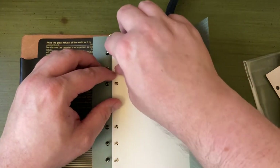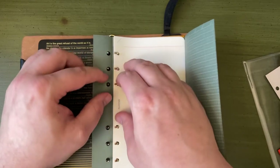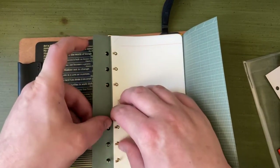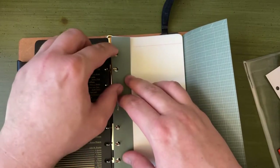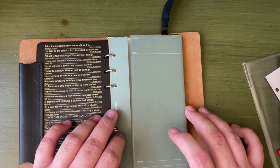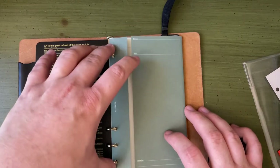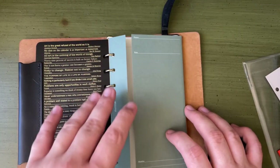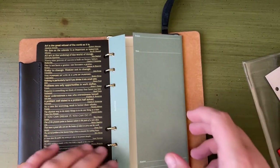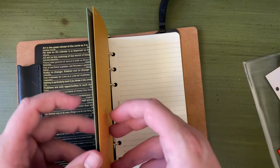Unlike a Traveler's Notebook, which has a sort of svelte design when you first get it but you can really chunk those bad boys up, you're not going to be chonking a Plotter notebook up because you are constrained by the size of the rings — which is both good and bad, depending on what your use case is.